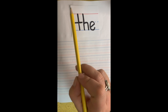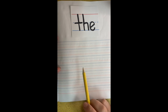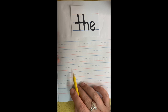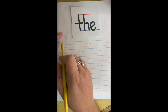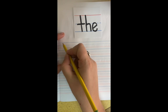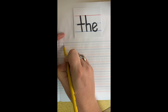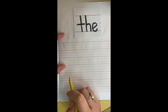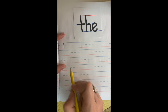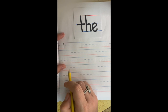All right boys and girls, we are going to practice our writing the sight word, the. Now we are going to write it three times and then we're going to write a sentence with the word the. So the first thing I want you to do, come over to this side of the paper. And we're going to start on the blue line and come down. Straight line, nice and easy. And then we're going to cross it right in the middle. Okay? That's pretty easy.